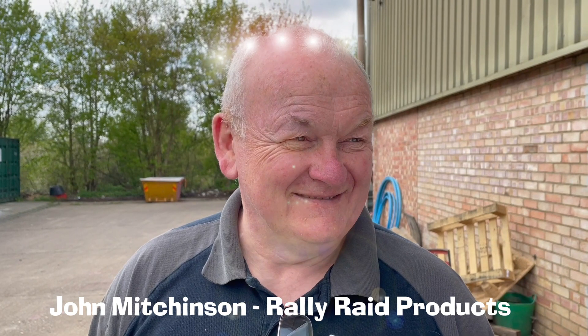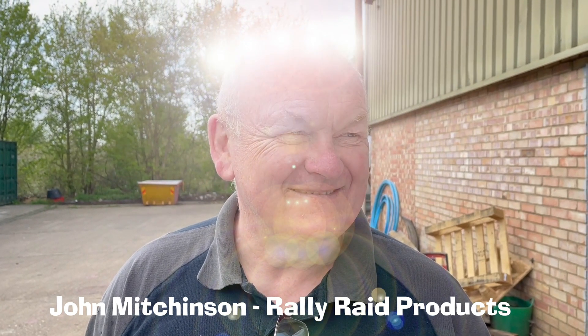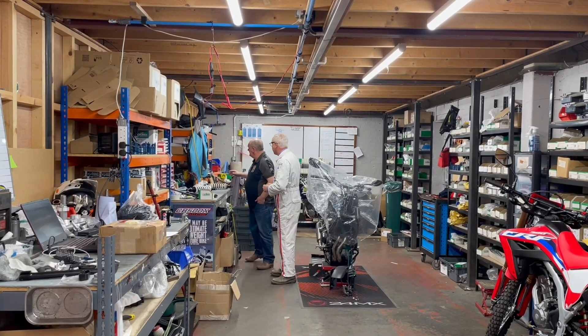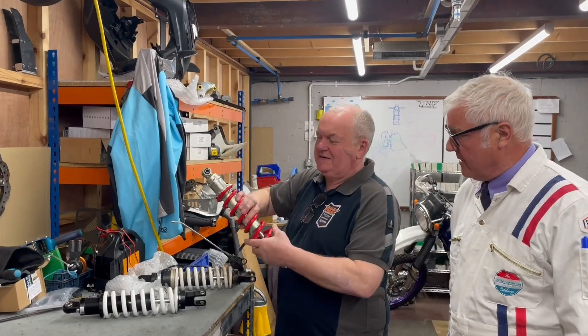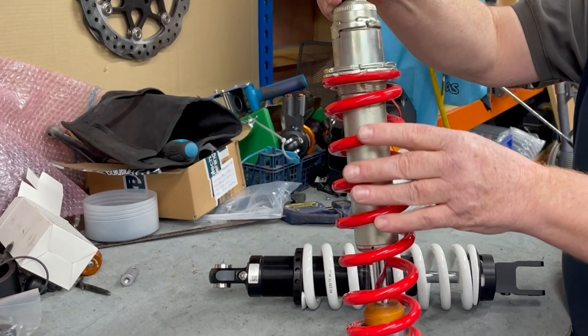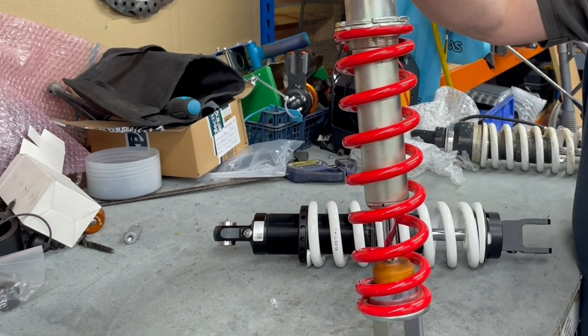This is the standard shock from the CRF250L — it's a one-size-fits-all shock absorber which Honda have made. It covers a multitude of ranges, but only really for very light riding and very light people.